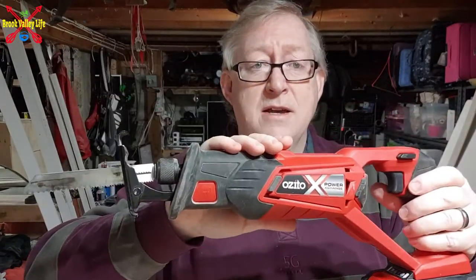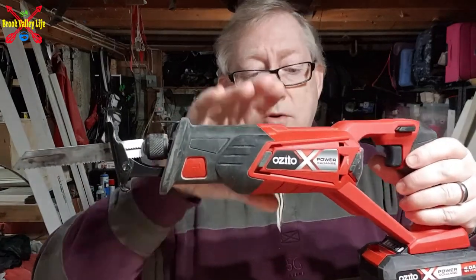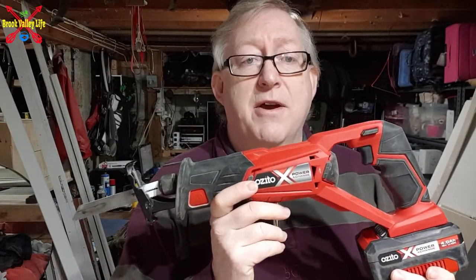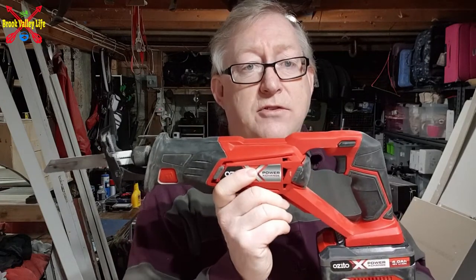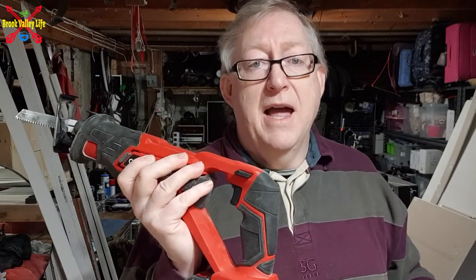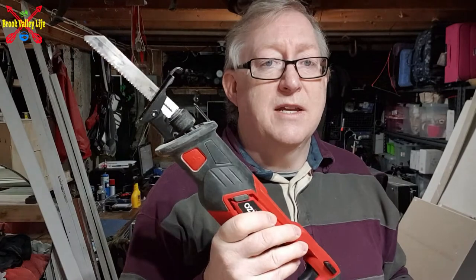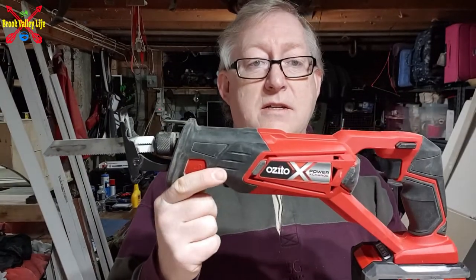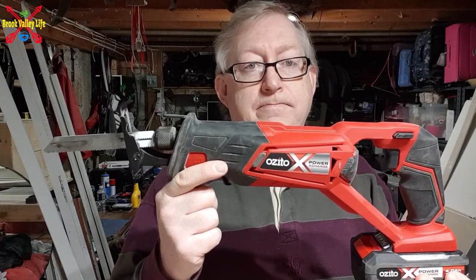As I said, quite cheap — I'll put the price up. I get them at my local hardware store. You can get these in the UK and America under Einhell, maybe Zito in the UK, and definitely in Australia and New Zealand. If you're going to be cutting anything and you don't like a jigsaw or circular saw, this is a good alternative. Here we go — this is the Zito PCX reciprocating saw. Good bit of kit.